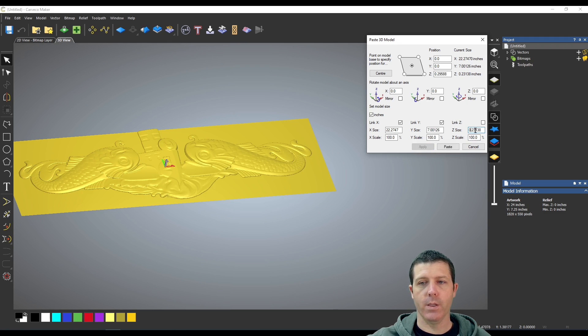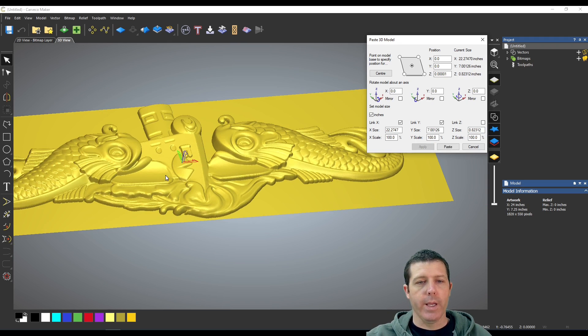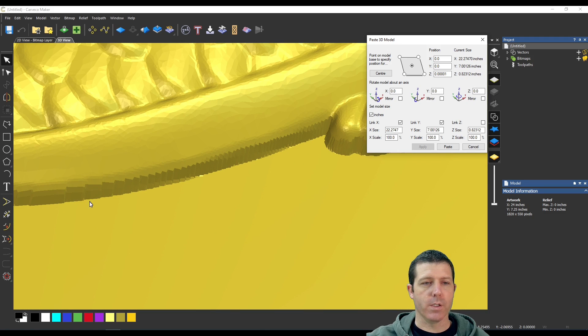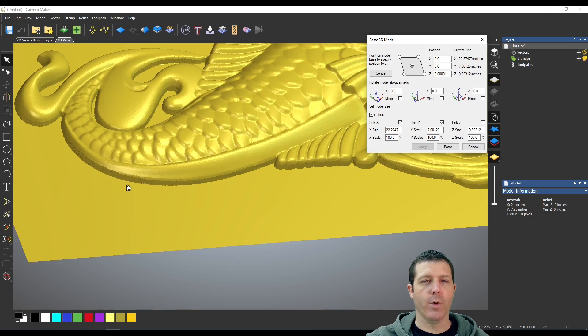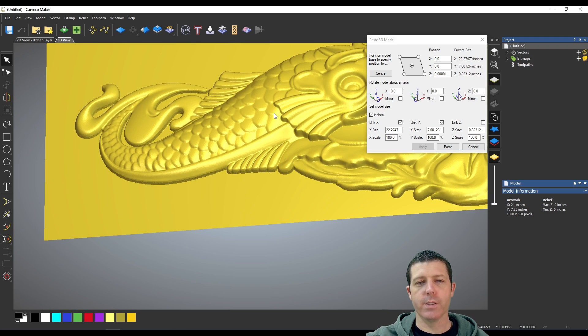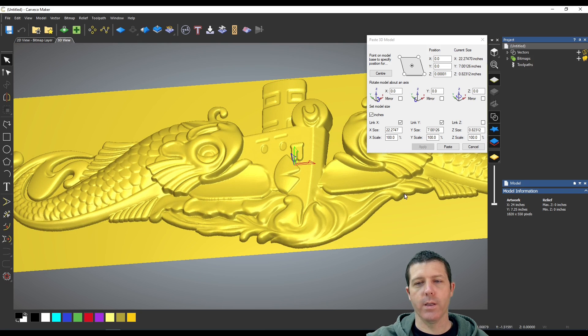If I change the thickness to something thinner you'll see what happens — I lose a ton of detail. If I drop it down to a quarter inch, that's why you want to keep this as tall as possible. Here's the default at 0.82 inches, and if you notice around the border of some models — this one specifically — there's a little bit of a straight-edge slope on all of the edges going around. I can kind of cheat this model and sink it down below the surface.